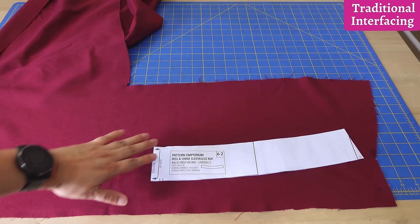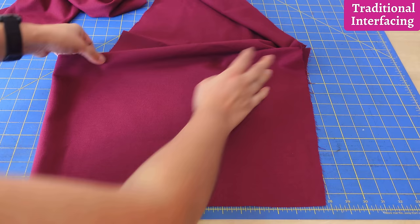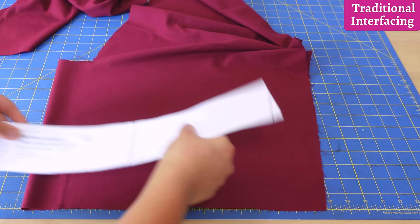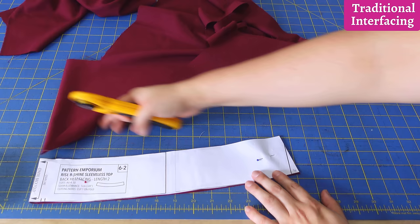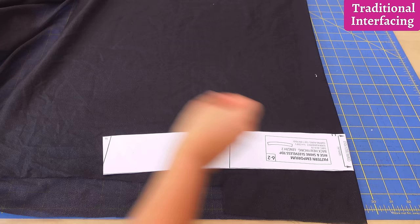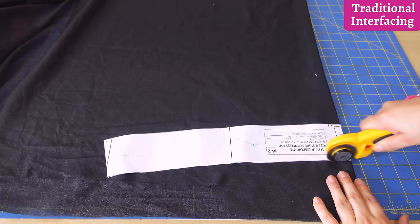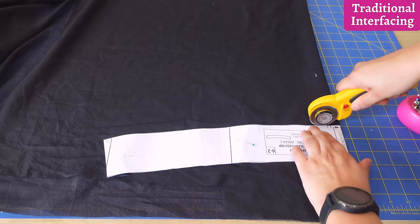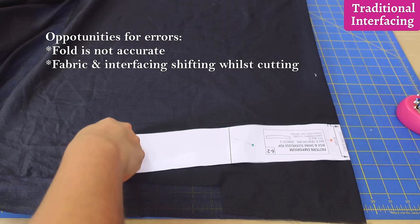With the traditional method, you cut your fabric piece first, then cut the same shape from interfacing, and fuse them together. I'm cutting both on the fold using a rotary cutter. There are several opportunities for human error here: not placing the piece on the fold accurately, the fabric or interfacing shifting around, and then how it changes shape and size when you fuse it.